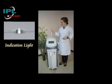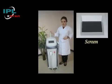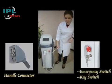On the top of the shell you can find the indicator light. Then comes the control screen. Right under the control screen you can see the handle piece connector, emergency switch and the key switch.